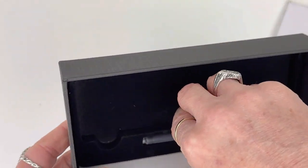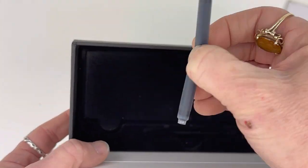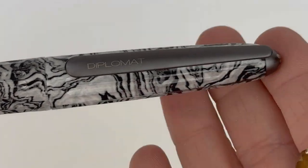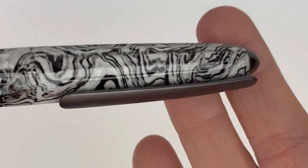You also get two ink cartridges supplied with your Diplomat Aero fountain pen, and it is a standard international compatible cartridge converter fountain pen.